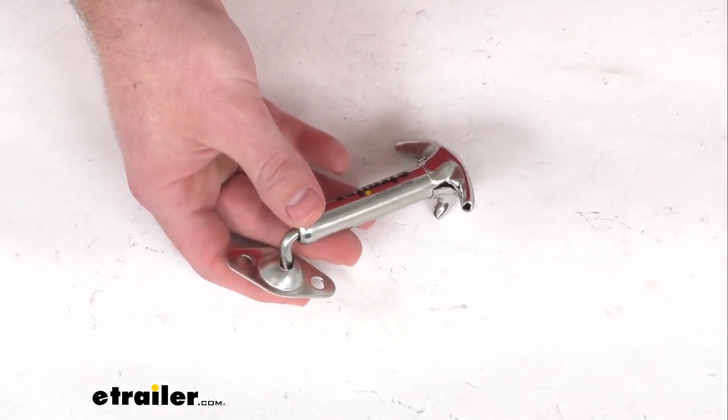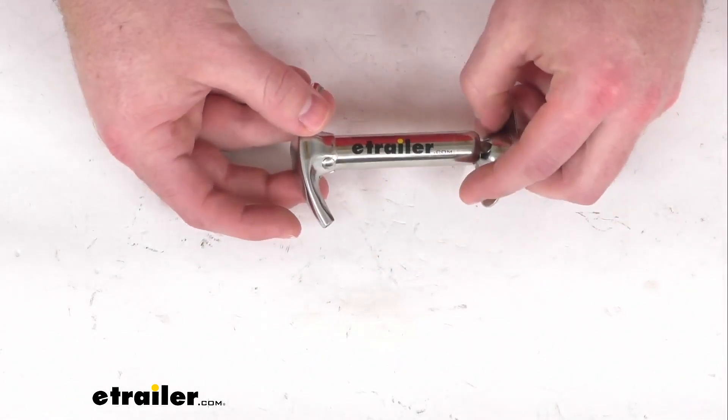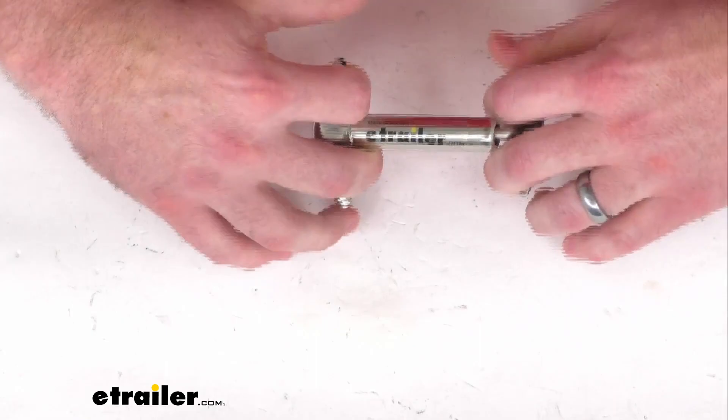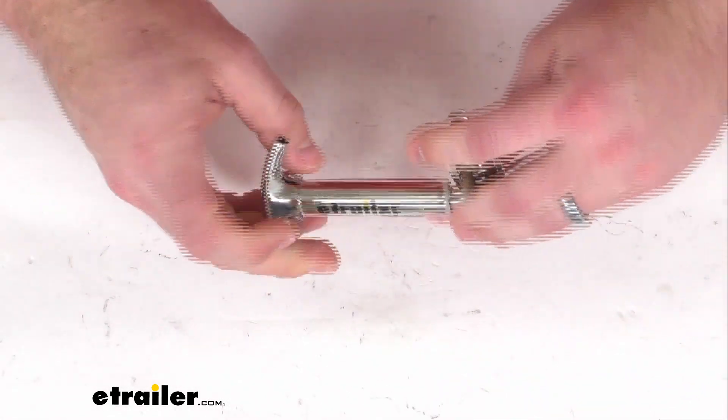It will be hard to show you, but this does have a free length of 3 9/16ths of an inch, a hooking length of 4 1/16ths of an inch, and then an extended length of about 4 11/16ths of an inch.